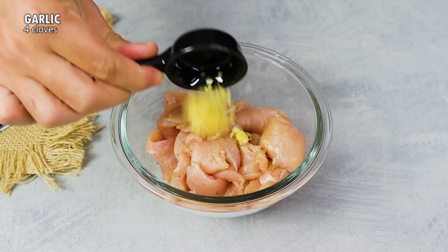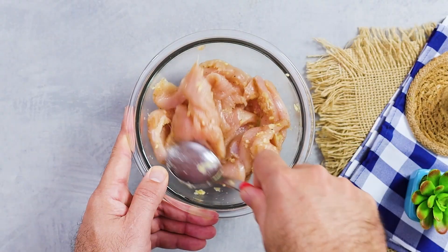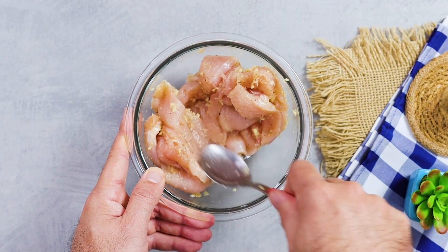Remove the board and pour the seasoned chicken into a bowl and add 4 cloves of chopped garlic. Stir well to incorporate the garlic into the chicken.